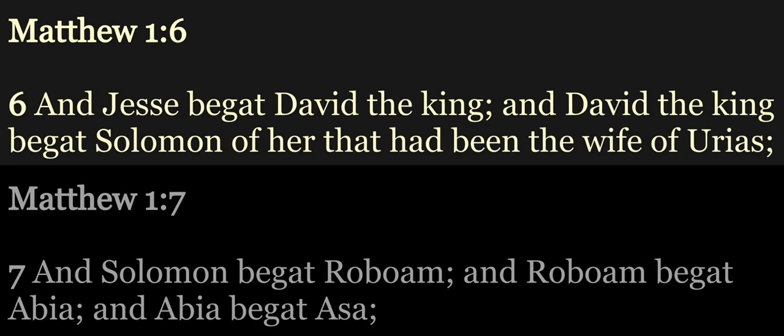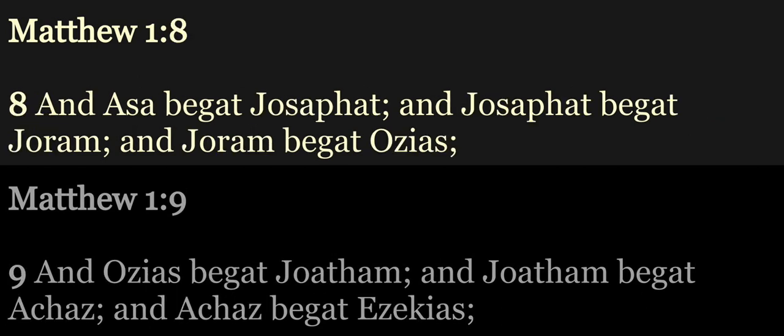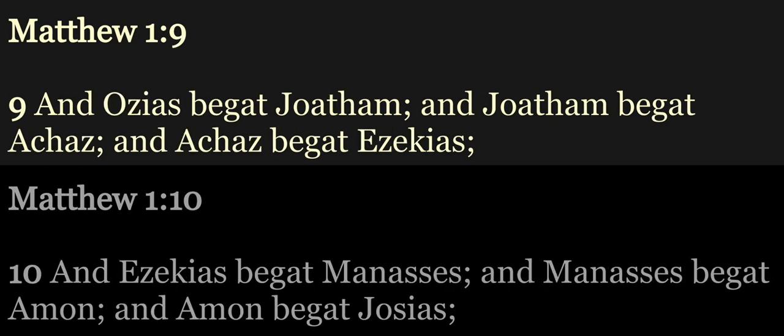And David the king begat Solomon of her that had been the wife of Urias, and Solomon begat Roboam, and Roboam begat Abia, and Abia begat Asa, and Asa begat Josaphat, and Josaphat begat Joram, and Joram begat Ozias, and Ozias begat Joatham.